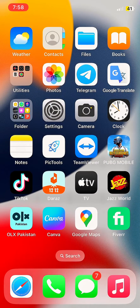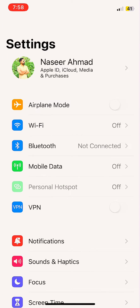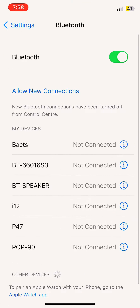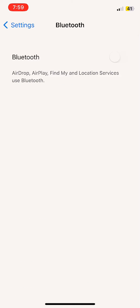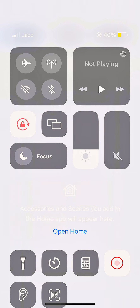Simply, you just have to go to your Settings and click on Bluetooth. Here is the list of connected devices — just turn it off. Now you can see there is a cross on the Bluetooth icon.